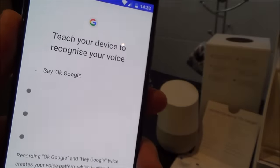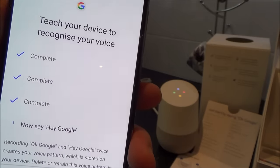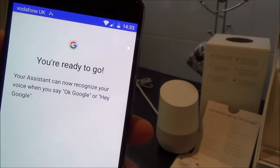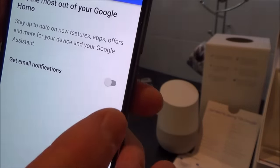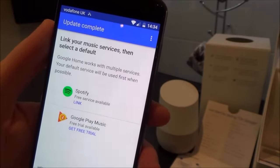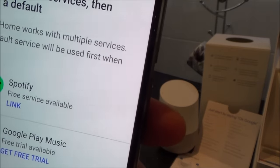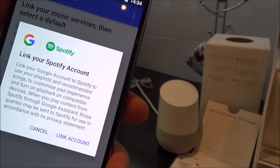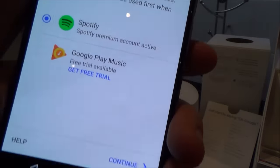After saying the wake words, it says 'You're ready to go — your assistant can now recognise your voice.' Now it's asking me to set home location, and whether I want email notifications — I'll leave those off and continue. Then it asks to link music services and select a default. In the UK I've got Spotify and Google Play Music. I'm going to link my Spotify account — now there's a little blue circle next to Spotify. Continue — and it says update complete, let's get you using your Google Home.